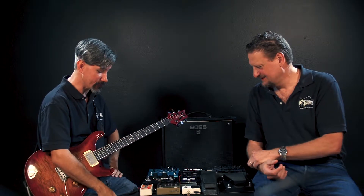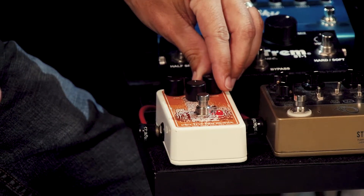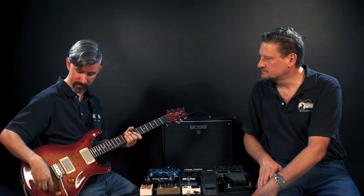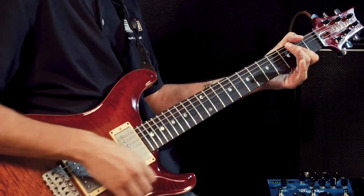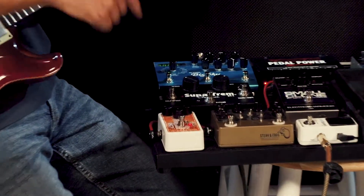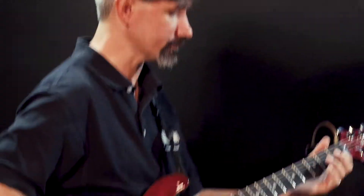If we switch some of these knobs around a little bit and roll the drive back pretty far, we're still going to get a lot of nice harmonics that come out of this thing, but at a lower drive sound — almost venturing into the land of the crunch pedal. As we increase it, one of the characteristics of hard clipping is it usually adds some compression, which increases sustain.